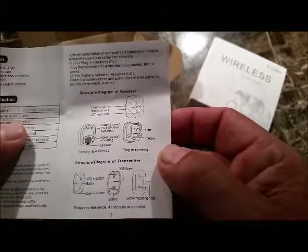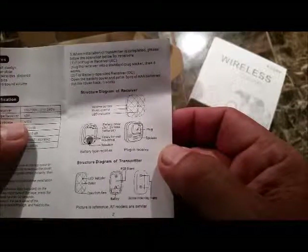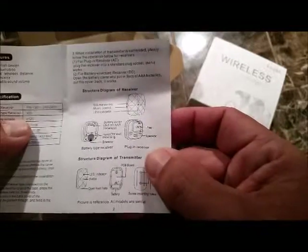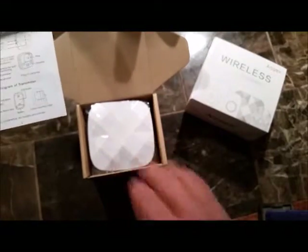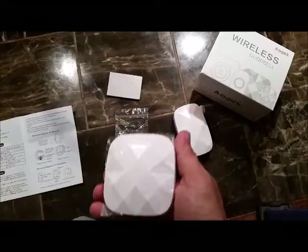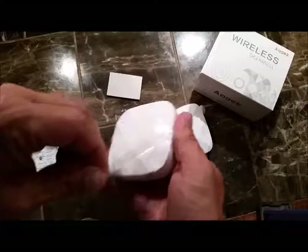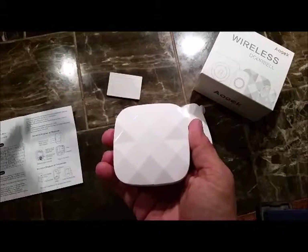It gives you a rundown of your parts. That plugs straight into a receptacle. We'll get this out and show you where everything is on the actual chime itself. Both the transmitter and the receiver — the chime — have a protective film on them to keep them from getting scratched up.